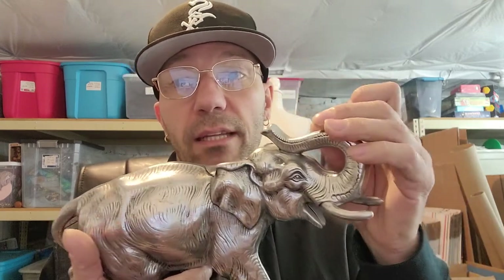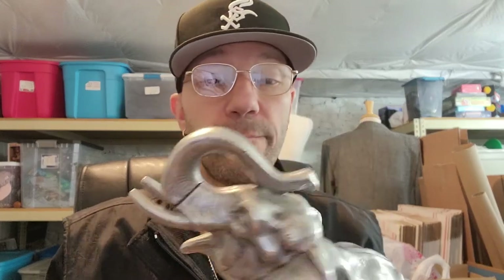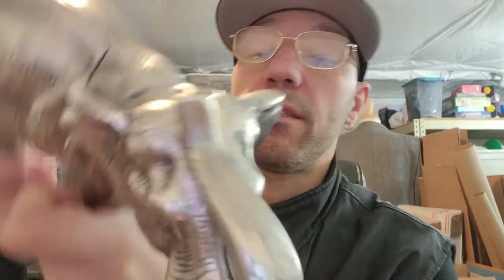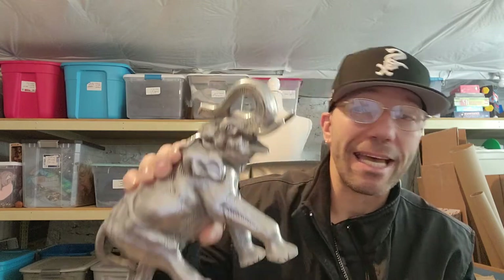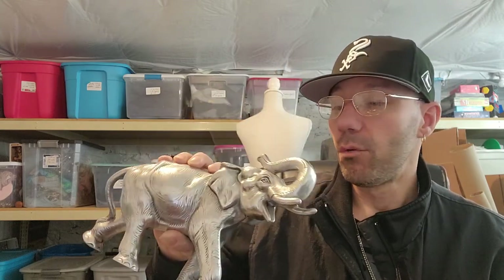Interesting story from the guy — he said don't buy elephants when the trunk is facing down because it's bad luck. Always buy with the trunk facing up. A lot of times the tusks will be broken off. If you see any with actual ivory from an elephant, it's illegal to buy that. Look at their trunk — it actually looks like a pig's snout. Animals are amazing. I thought this was neat and figured I could get a decent amount for it.